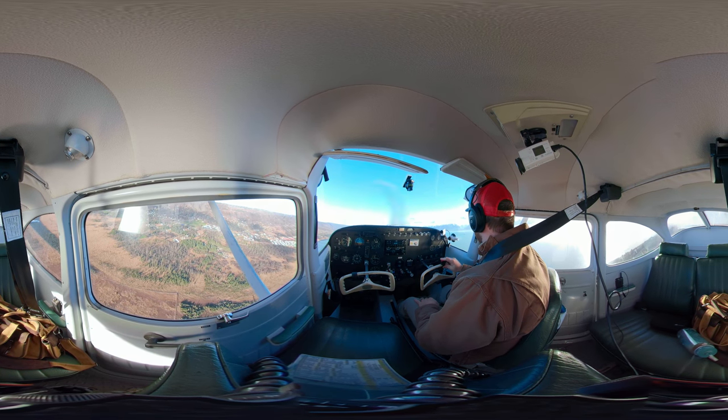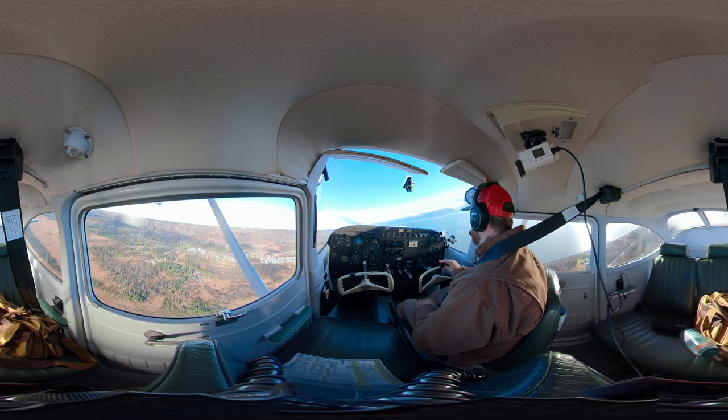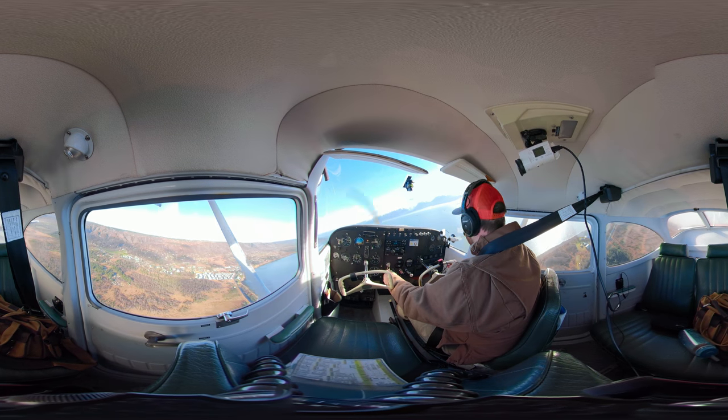I'm going to make a right crosswind turn. "Comer traffic, 2423 uniform, right crosswind, runway four, staying in the pattern." And there's my right crosswind. I'm going to reduce power since I'm staying in the pattern.